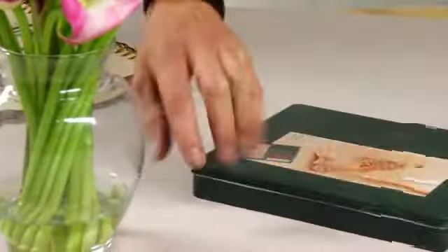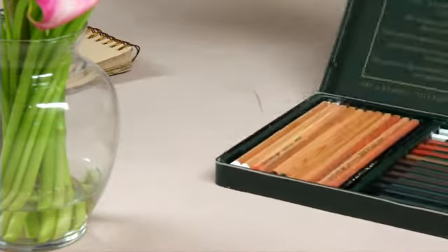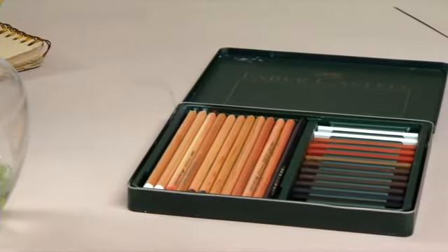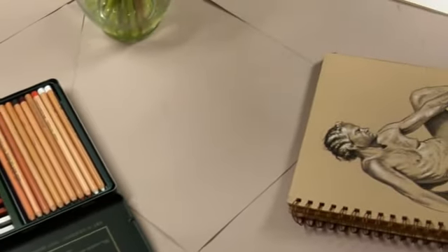This set gives me a great range of monochrome tones and it's just the right size to take out and do studies outdoors or travel with. It's a very mobile set — it allows you to take your studio out on the road and work on your studies.